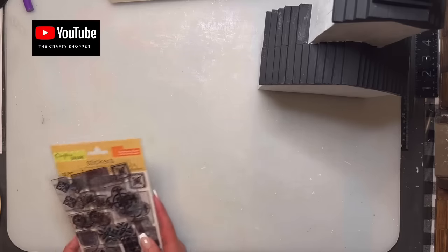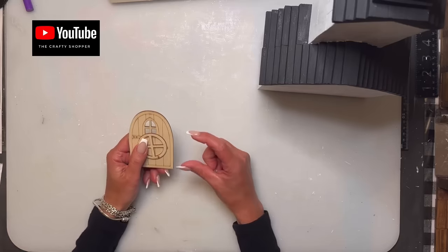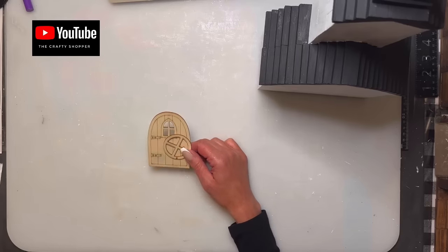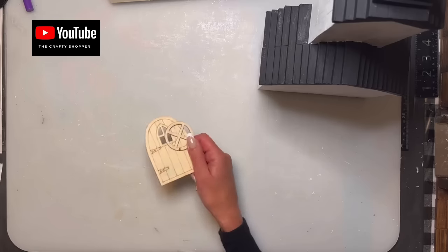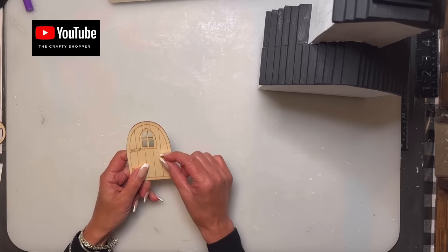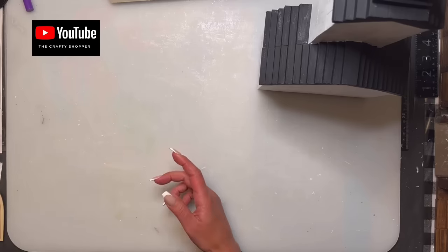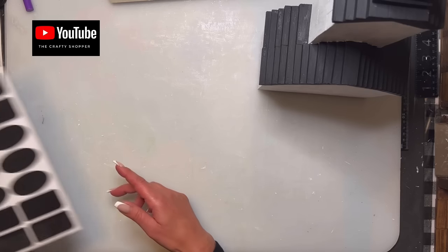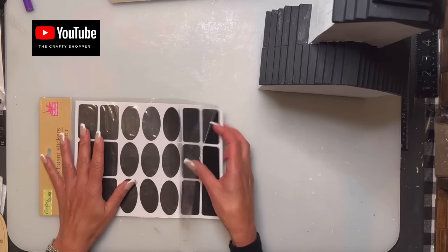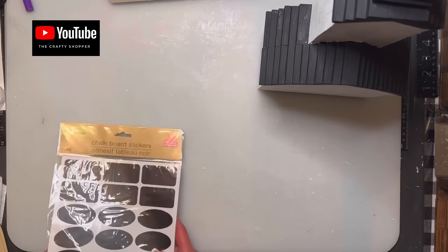I found a door, a little welcome mat, and a tiny ladder from Dollarama — I got those last year and haven't seen them recently. I'm going to paint the door black and put a little silver pebble on it as a door handle. If you can't find those stickers and want to go an easy route, Dollar Tree has chalkboard stickers that also make great windows if you just want plain black.